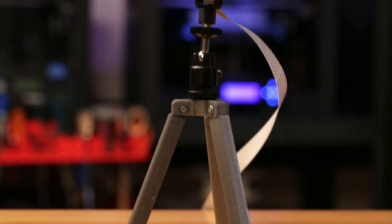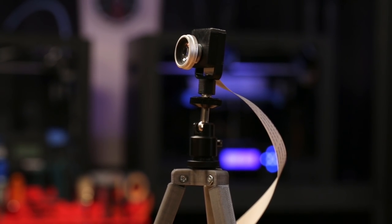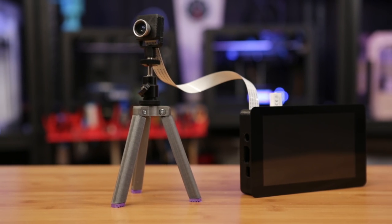And now we have a super simple and yet really useful tripod for the Raspberry Pi camera. We're using this tripod to capture time-lapses using OctoPrint, but we can also use this as a security camera.